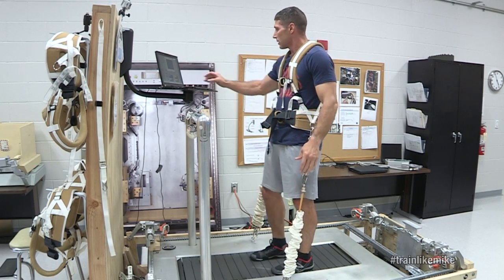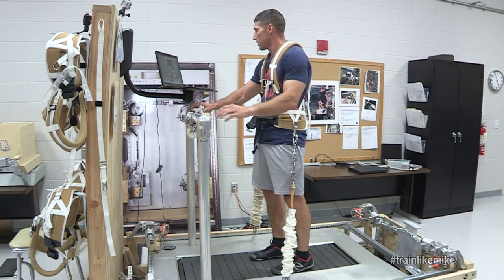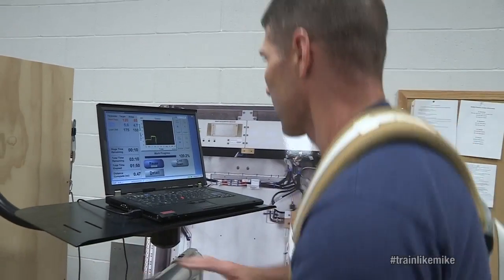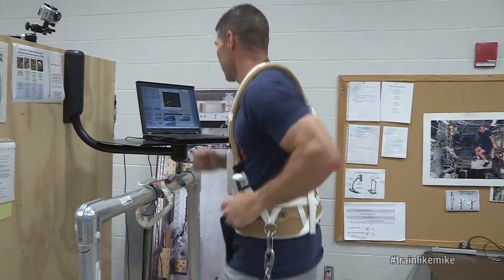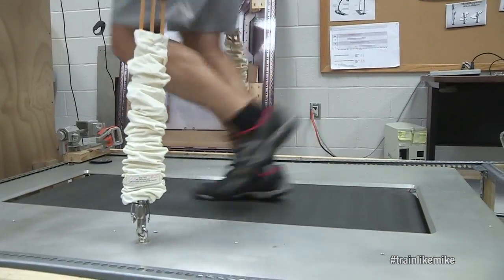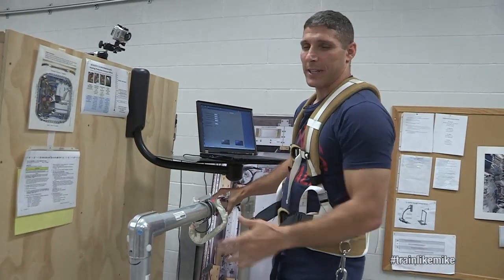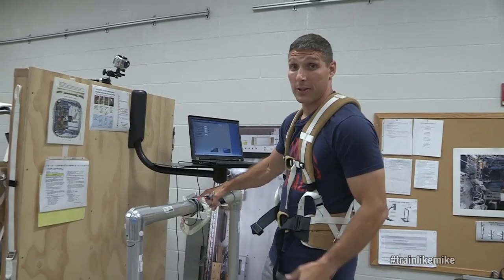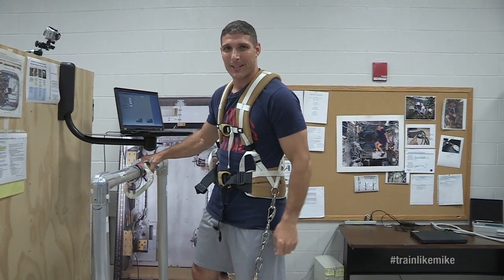When we're ready to go, all we have to do is hit the start button and away we go. So that gives you a little sense of how we get to use the treadmill up on orbit. I've done a lot of training with it down here, but I sure can't wait to use it when I get up there.